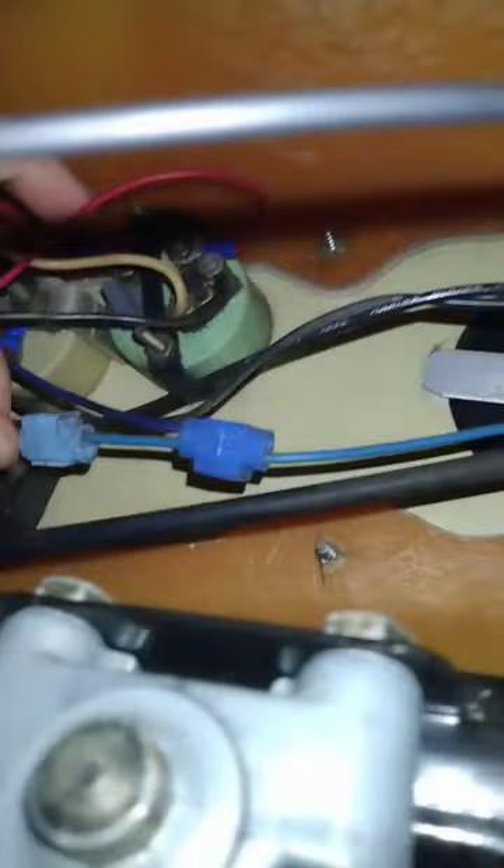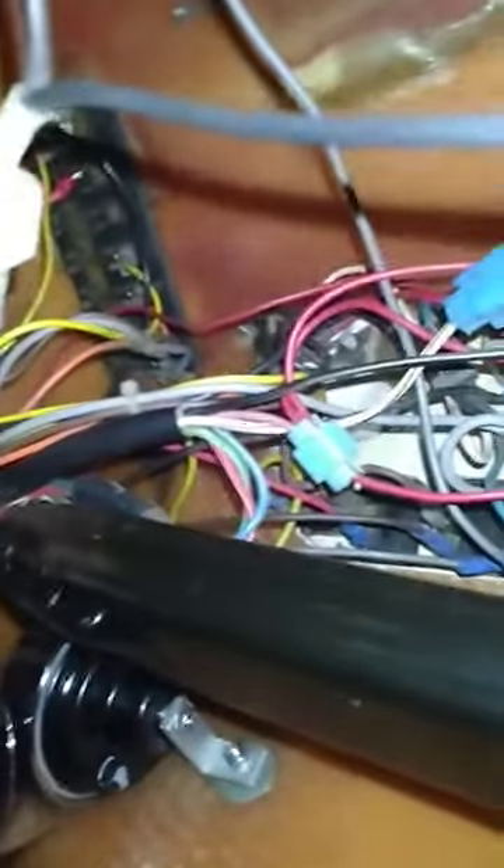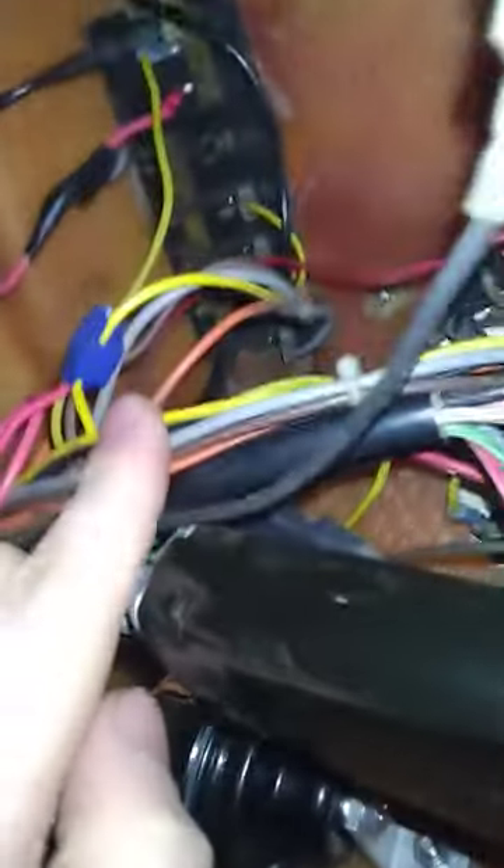We've got splices here on the same wire — one, two, three, four, five splices right here. I've never seen that many splices on a control panel stock before.